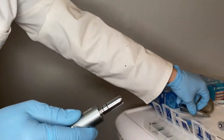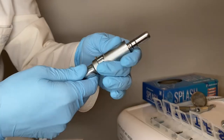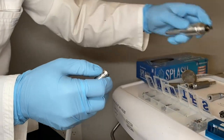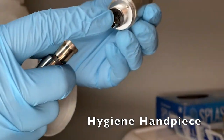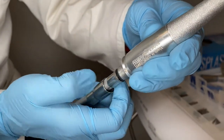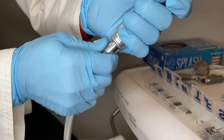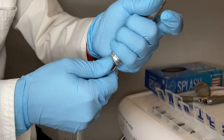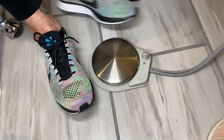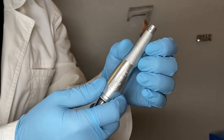Another attachment very commonly used in all offices that have a hygienist — and sometimes assistants use it as well when polishing teeth — is the hygiene handpiece. You line up the holes; the difference here is it has access holes but nothing sticking out, so just match the two big holes up and slide it in. Make sure it's all the way on. One important thing: once it's on, you have to make sure you turn the water off on the rheostat — it's just a little dot that you flick off.